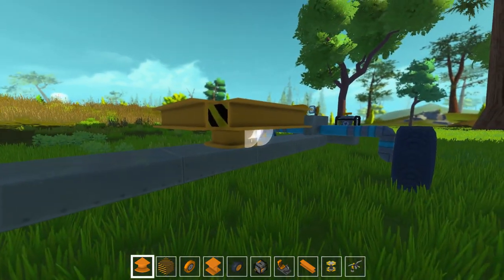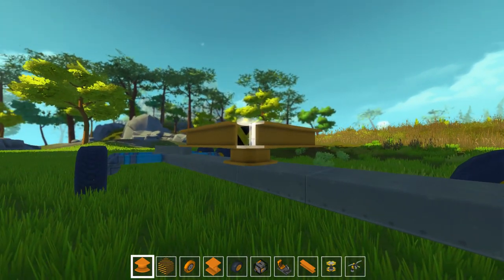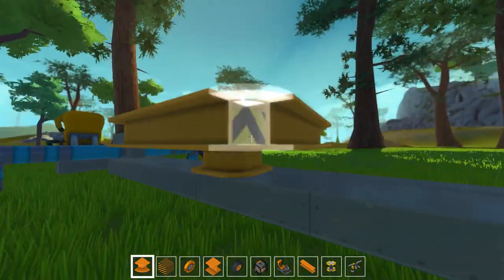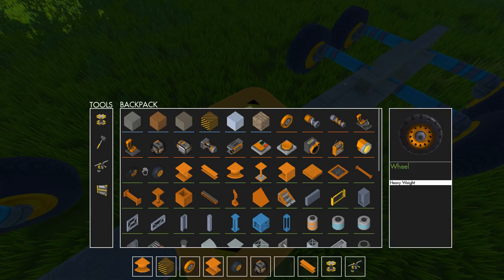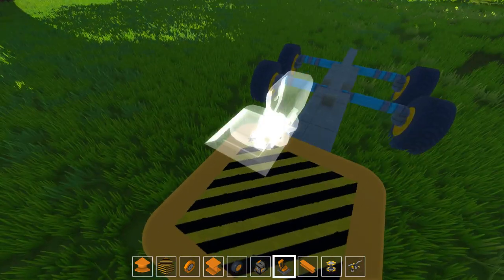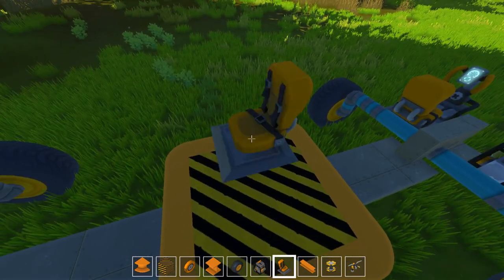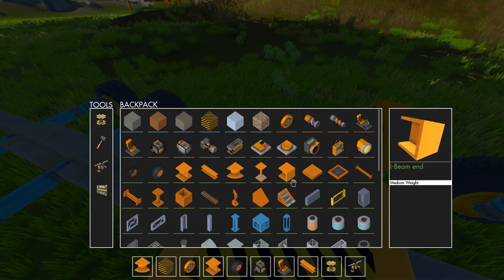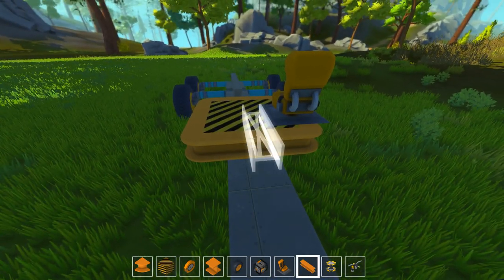And I'm gonna place the actual corners — like this, like this, and like this. Hey hey, nice. Now I'm gonna need a seat to actually operate this thing. I'm gonna place a seat right about here. I don't know. I'm getting some black screens at the moment, not sure why. I'm gonna place a seat here. And let's see — oh my god, what's with the black screens? Seriously. I'm gonna need some motors, right? I will need some motors.